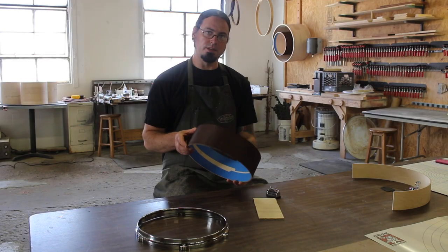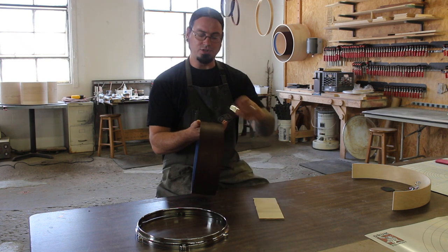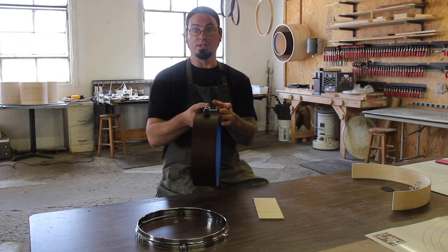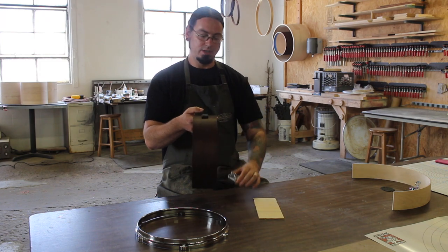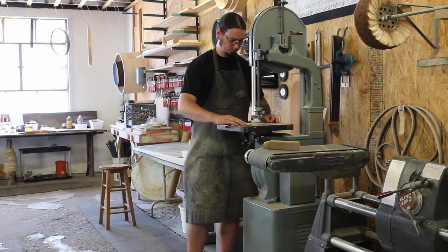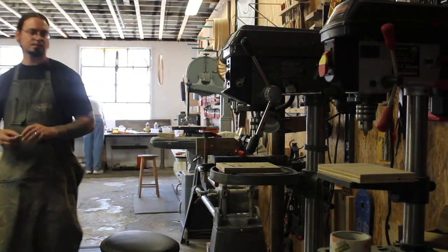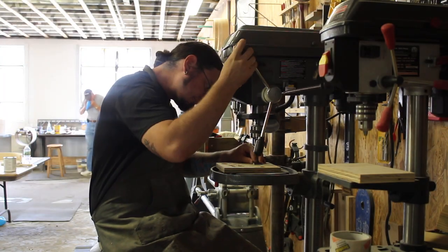Because this piccolo snare shell is so shallow, we can't just mount the butt plate directly to the shell or the lever won't clear the hoop. So what we're going to do is use a piece of quarter-inch plywood to make a standoff. It fits inside the gasket and raises the butt plate up off the shell so we won't have to worry about hardware colliding.